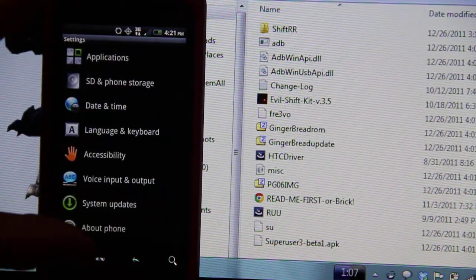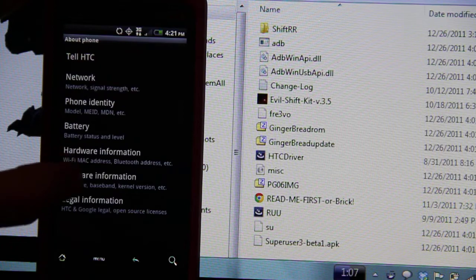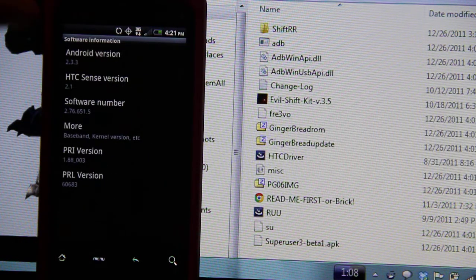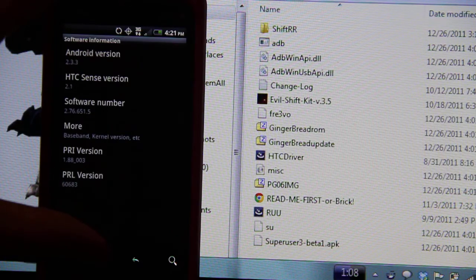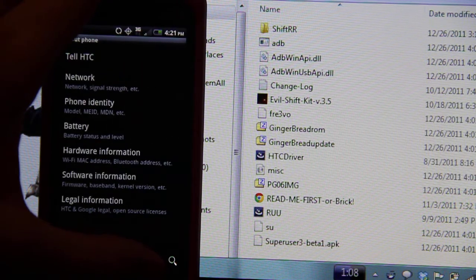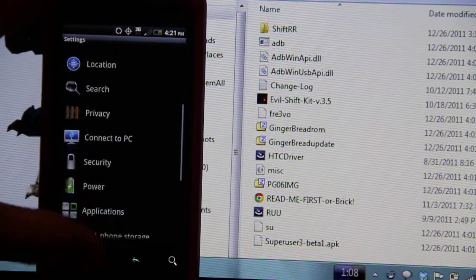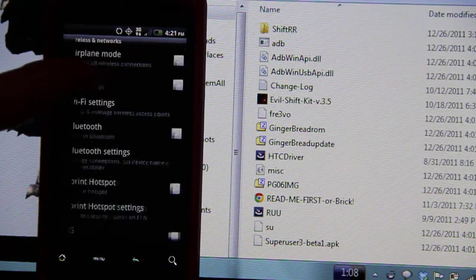I'm gonna show you the about phone. Software information — 2.3.3. And then I'm gonna connect to Wi-Fi, which is much faster for downloading ROM Manager.